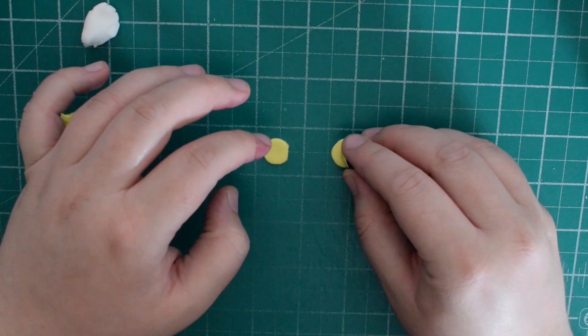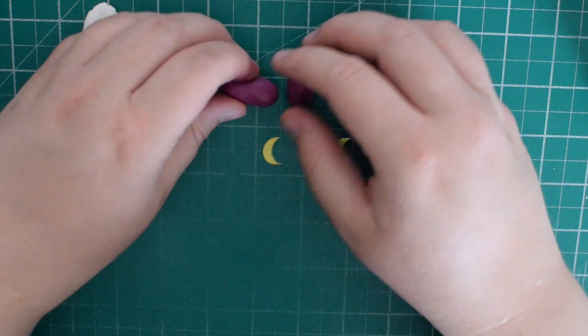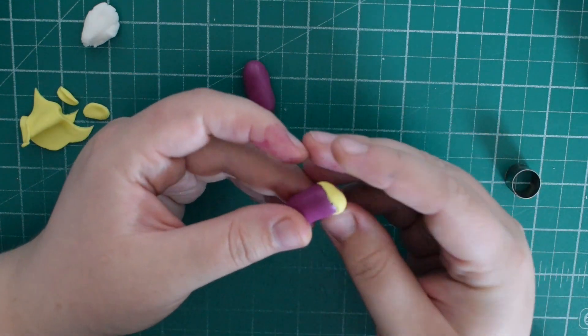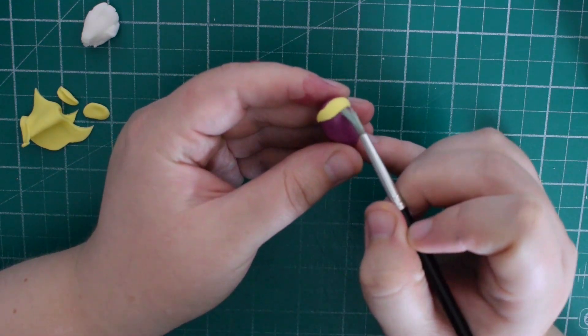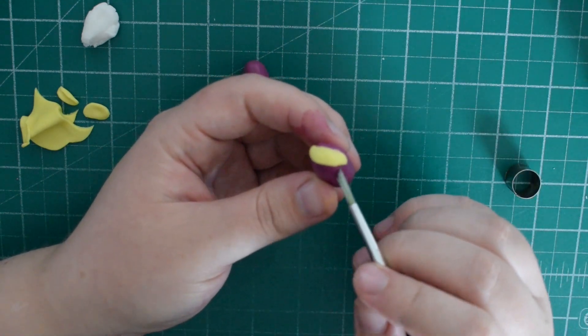Using some yellow fondant, cut out crescent shapes — try to get them the same for each foot. These are going to go around the top of the shoes she wears. Push those into place and use a brush with a tiny bit of water to push the fondant down and make that line a little bit neater. Do this for the other shoe as well.